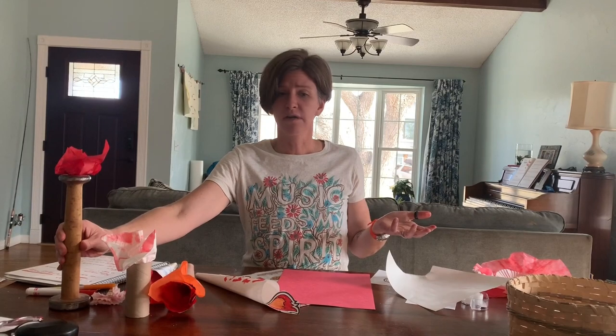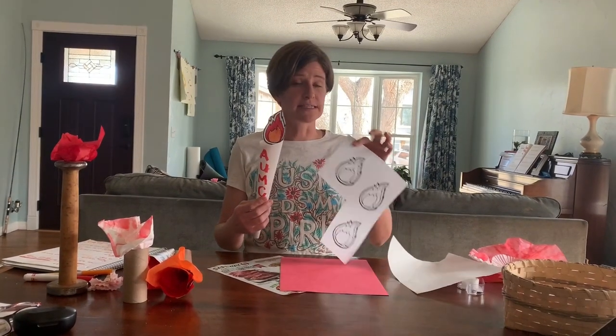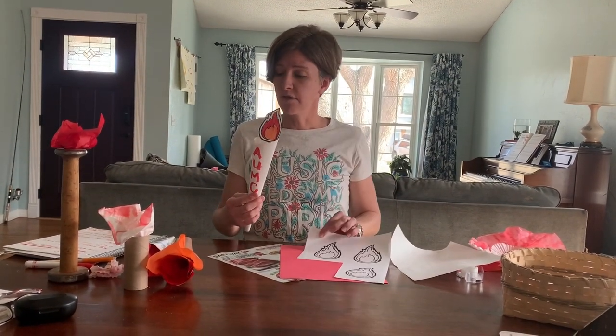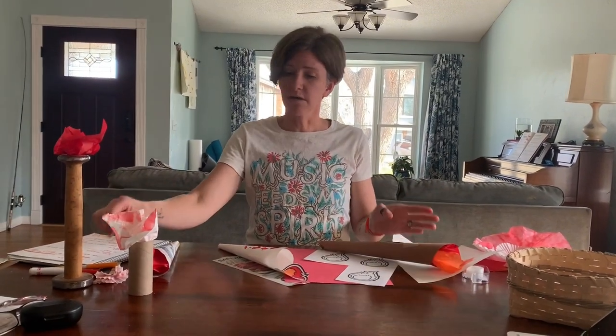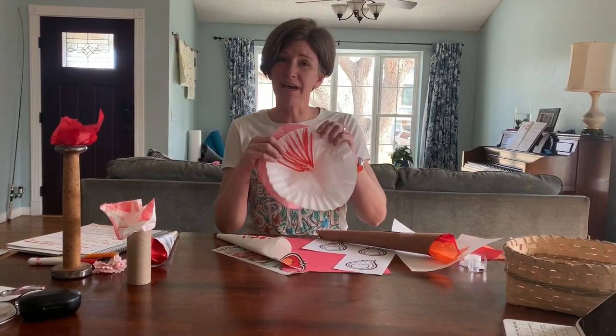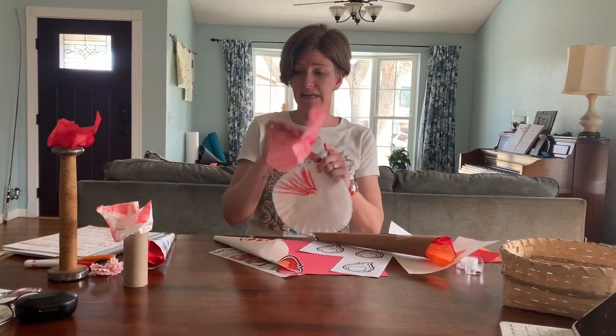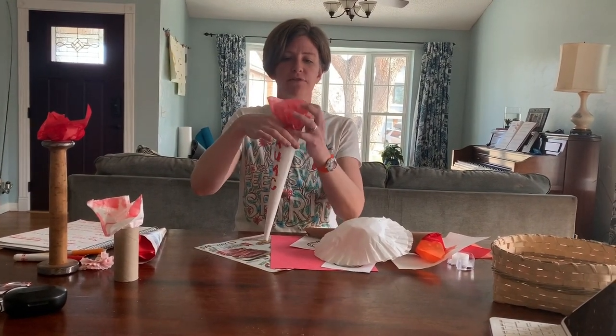Maybe just a real candle would work, or maybe a Lego torch. For the flame, you can use the printout that I have sent along with the video, or you can use tissue paper, or you can color a coffee filter — get it a little bit wet and let it dry. It'll turn out like this, and then you can just push it right down into whatever you're using as your base.